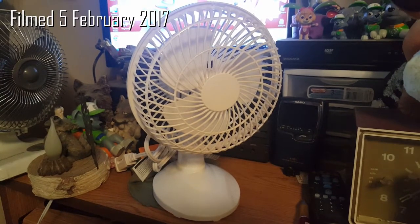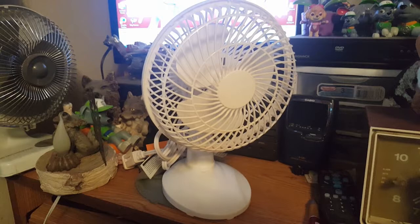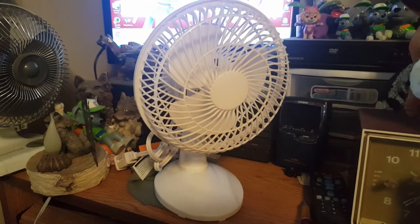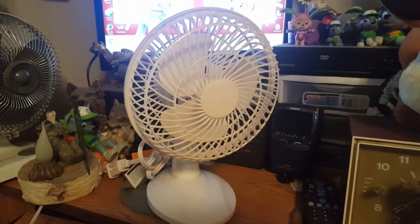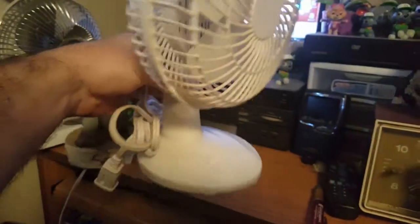I honestly did not expect to do this — I was gonna wait on it, but time is just going by and that unboxing is just gonna have to be put on hold. So you get this: yeah, it's a fan, just your common run-of-the-mill dime store, discount, dollar general, whatever fan that I got at the thrift store.